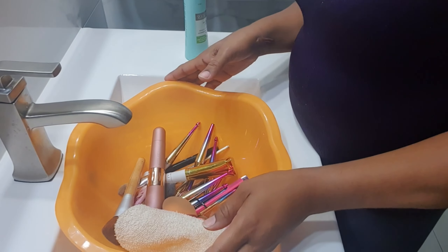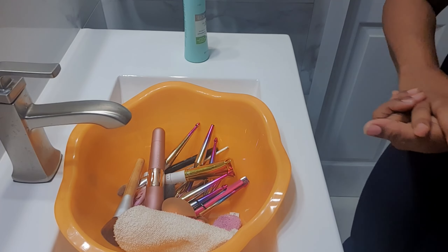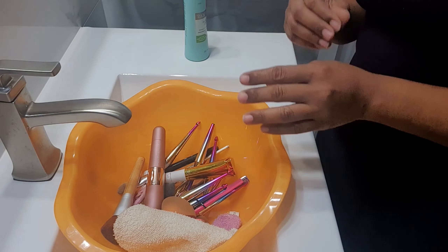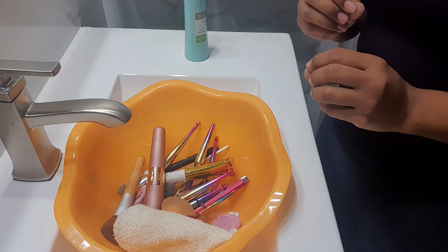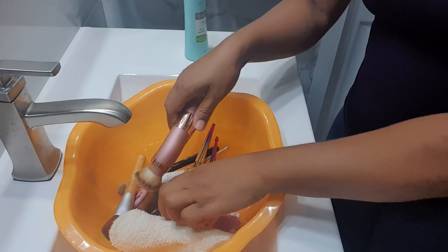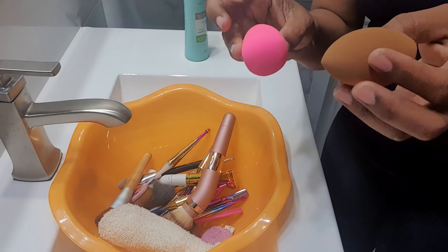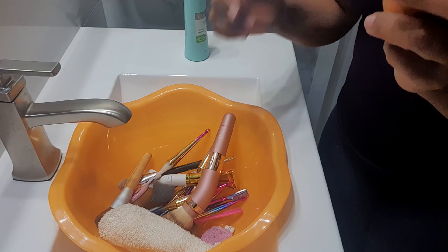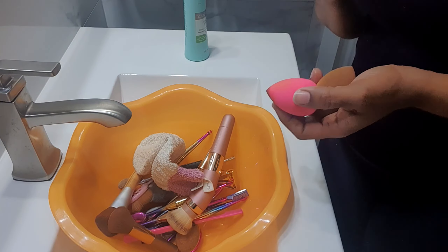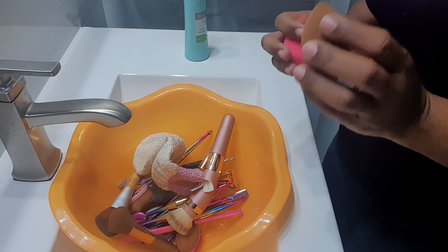Hey, this is your girl Tamara, welcome back to my channel. As promised, we are going to be teaching a little bit about taking care of your makeup brushes so that you don't end up with some nasty breakouts from having dirty brushes. As you can see, these are used up — I used them in my makeup tutorial, just a little talk about how I do my makeup in the morning for work.